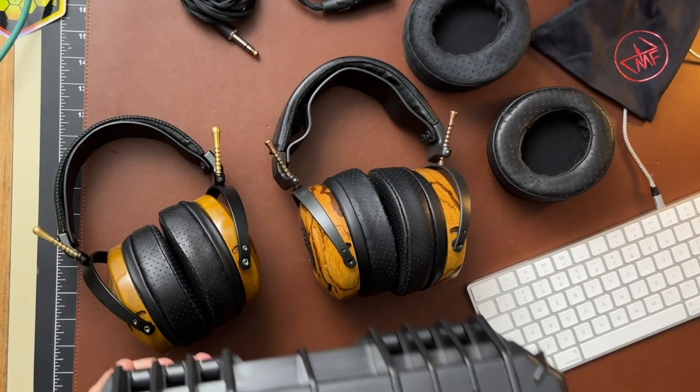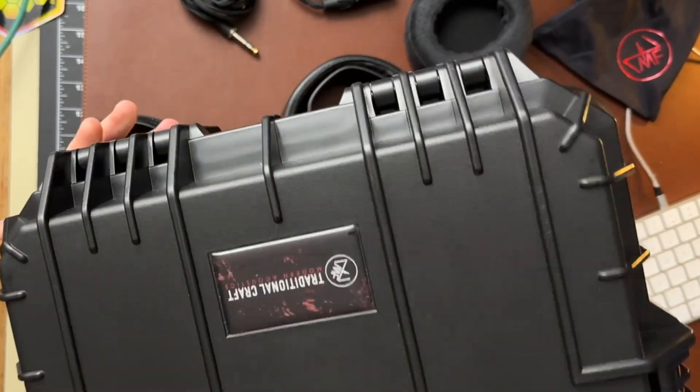Howdy audio friends, Mr. Eric here. Welcome back to the channel. Got an excellent video for you today with two excellent headphones from one of my favorite manufacturers, ZMF.